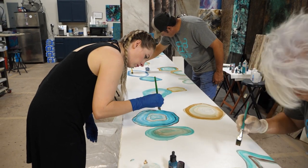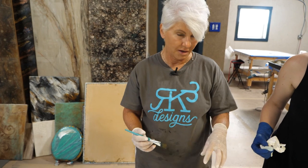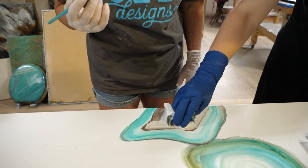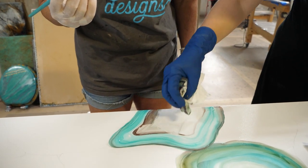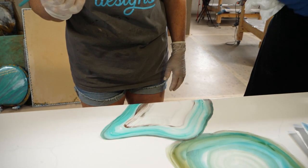I don't like this one that I just did at all, so we're going to fix it. This is the fun thing about alcohol inks — you take a paper towel, put it in 91% alcohol, and you can just take it right off, if you prepped properly.